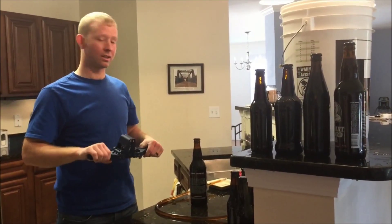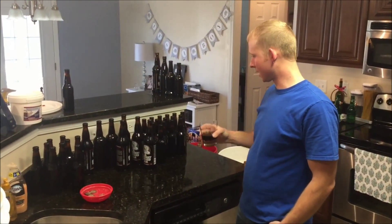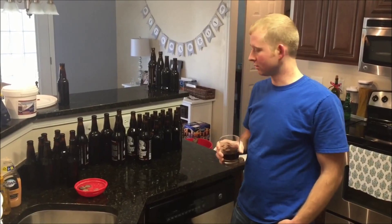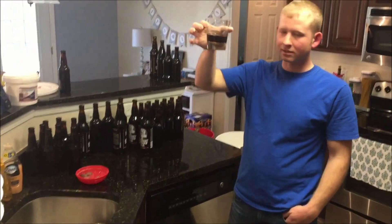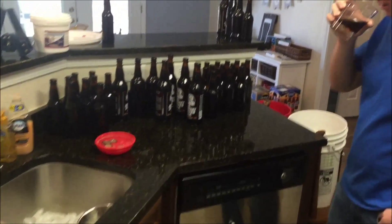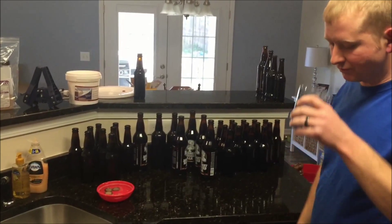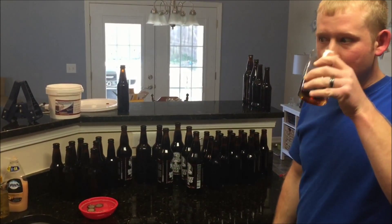Because we're using priming sugar and not fizz drops, it makes it easier — you can use any size bottle you want and even mix different sized bottles without measuring anything. You batch prime it: prime the whole batch with sugar, and then you can bottle it however you want.